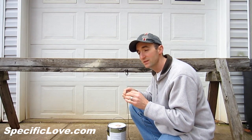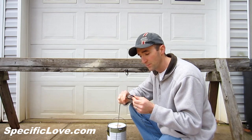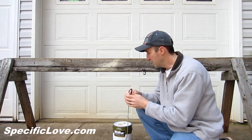It doesn't use true pulleys, so it's not a true pulley system, but it uses the same basic concept with the carabiners. You're going to tie your rope to one end of your carabiner — just one carabiner here.